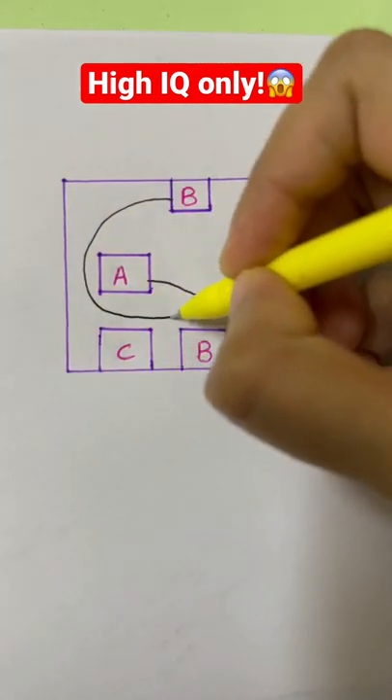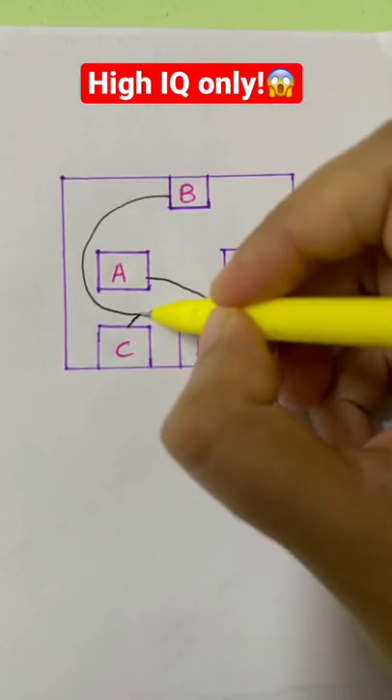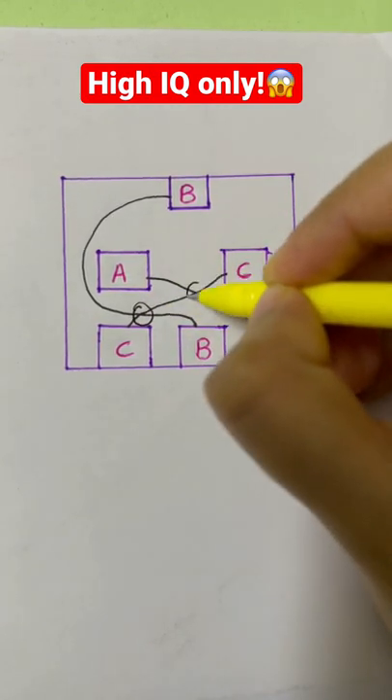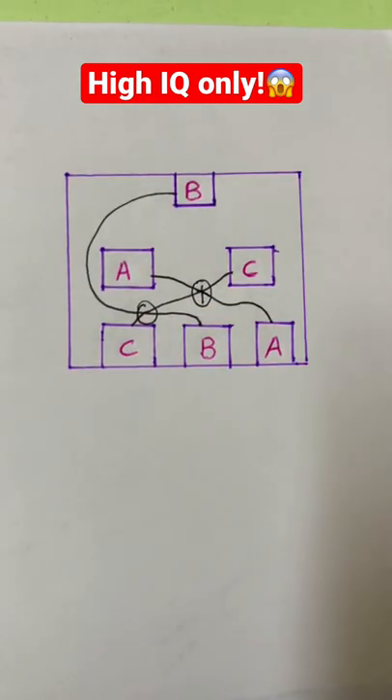You can connect from box B to this box B, and from C to C. But you cannot cross the lines — that's what makes it difficult. If you know the answer, comment on this video.